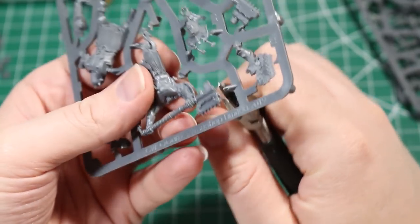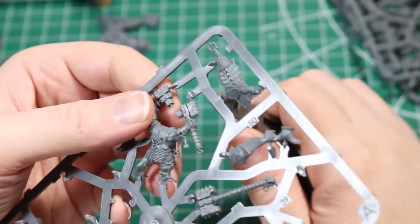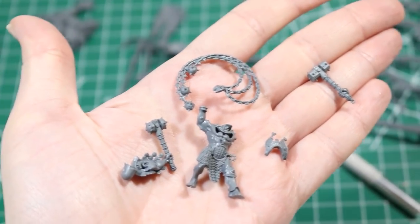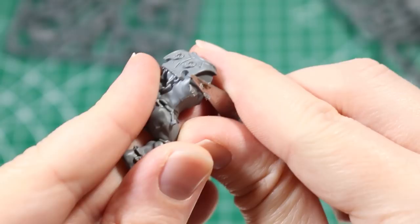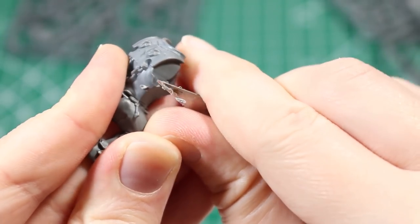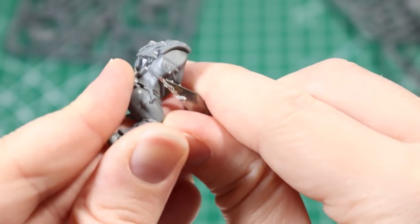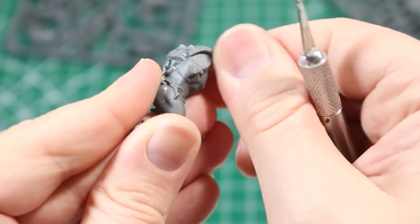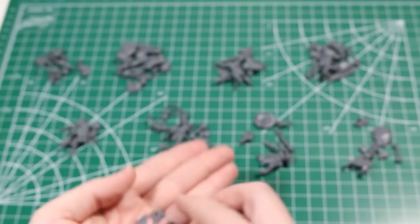Using the instructions, we are going to cut out all of the pieces we need using our clippers. I try to keep the clippers very close to the piece I'm going to cut, but not flush with it, so there's a little bit of room to do some trimming afterwards. I like to cut out a few pieces at a time, and then once I have a few down on the table, I'll use my X-Acto knife to trim off some of the mold lines and little bits left over from the trimming. You can see here I'm using both sides of the blade in order to accomplish this — the sharp side to trim off the larger pieces, and the blunt side as a scraper to get rid of the mold lines.